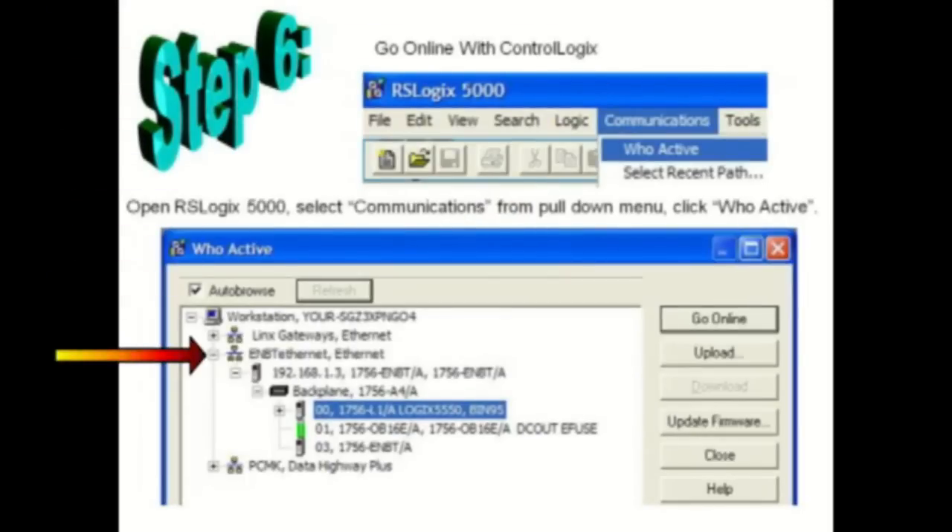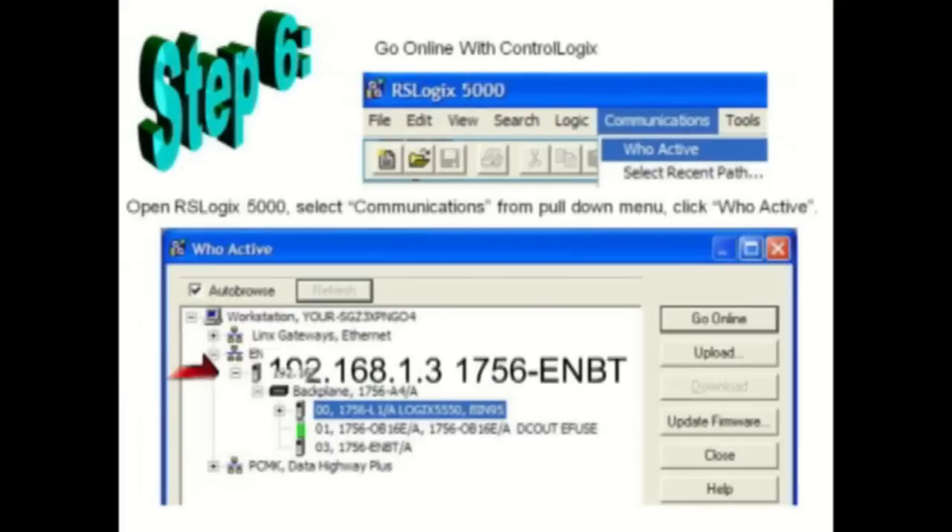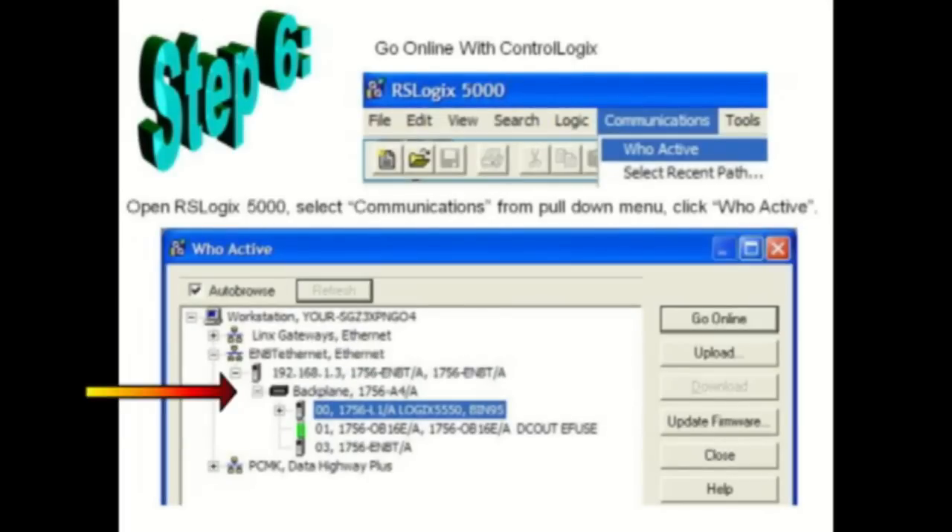Click on the plus sign next to the icon for the ENVT Ethernet driver. Drill down the navigation by clicking on the plus sign next to the 1756-ENVT card icon, then the backplane or rack, then select the icon for the ControlLogix processor.